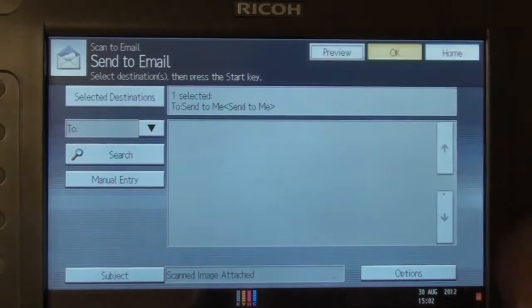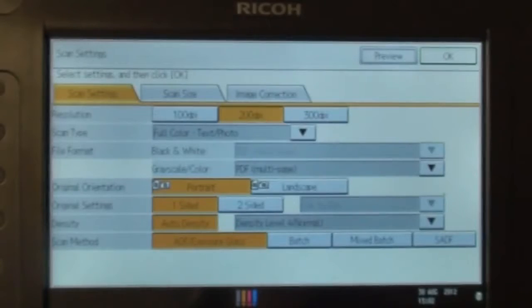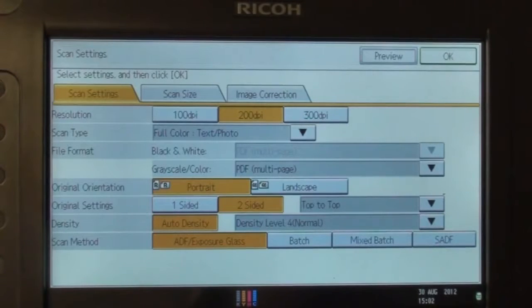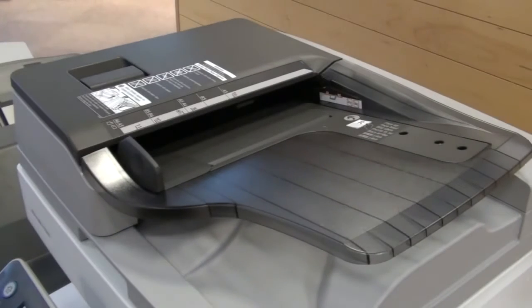For two-sided documents, select ok and then choose scan settings. You can then choose the two-sided setting. Press the start button and the MFD will automatically scan both sides of your document.